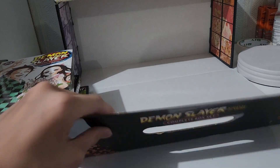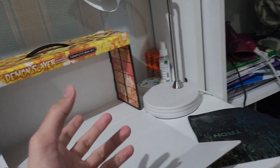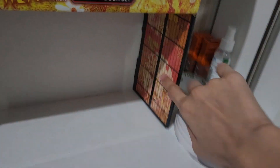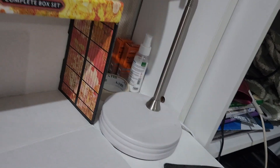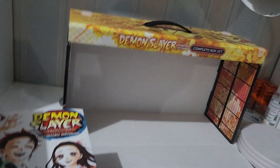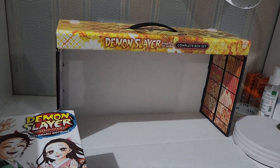Before I end this video, let me show you the background of the box - you can see there are purple flowers and red elements. The mini book and the exclusive poster are placed right at the edge of the box, so if you just bought the manga box you'll see them tucked in there. I'm a collector so I opened it already. I guess that's it for this complete box set - I hope you enjoy my video and I'll see you guys next time!